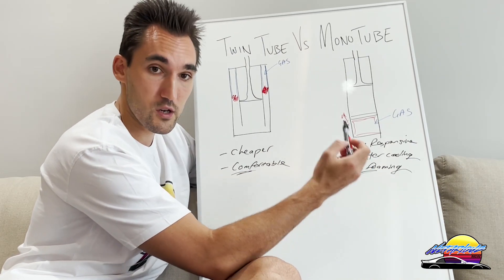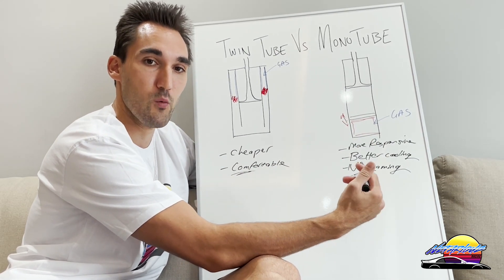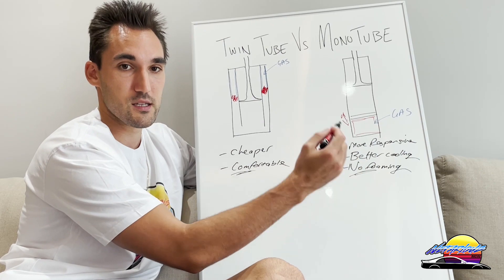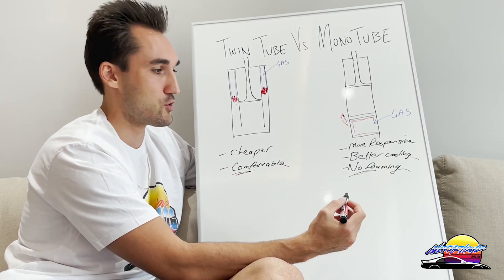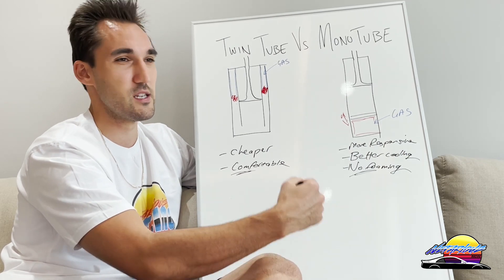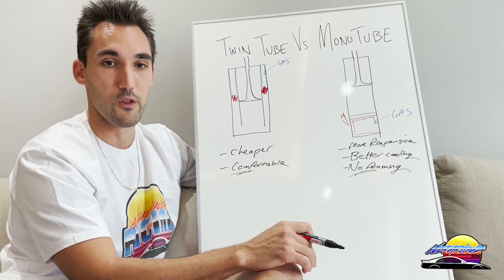On the other hand, if you want more performance and more responsive shocks — and they can be a bit stiffer — then mono tubes are what you want. They can still perform fine on the street but will be a little more sensitive, slightly less comfortable, yet will last much longer. If you're taking your car to the track and doing performance driving, you want mono tubes. Most aftermarket performance-based coilovers use mono tubes — brands like BC Racing, Ohlins, Fortune Auto, Tein, and pretty much all the major performance coilover brands.